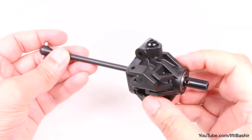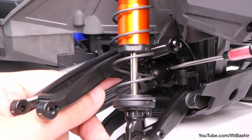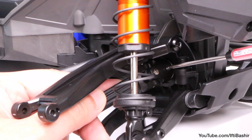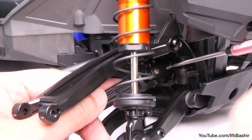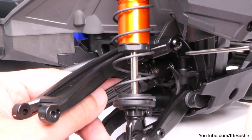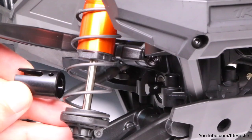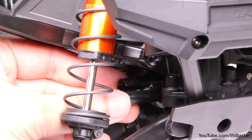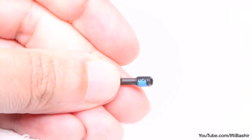With the axle prepared, we now need to install the supplied steel drive cup into the truck chassis. To do that, we need to first remove the male driveshaft half by removing the screw pin that secures the universal joint. It's a little easier with a ball-end 2mm driver instead of a straight tip driver, but it's still doable. After removing the screw pin, simply slide the universal joint off of the shaft. Next, install the drive cup included with the CV driveshafts by pushing it into place.